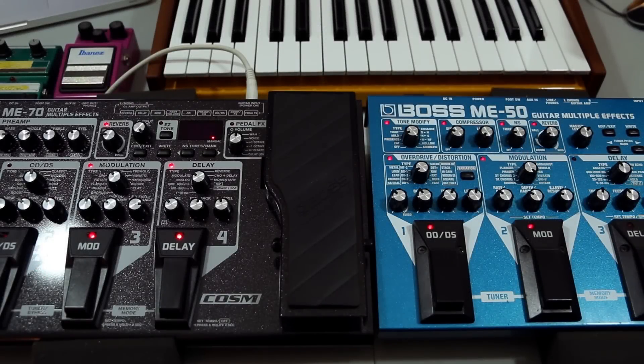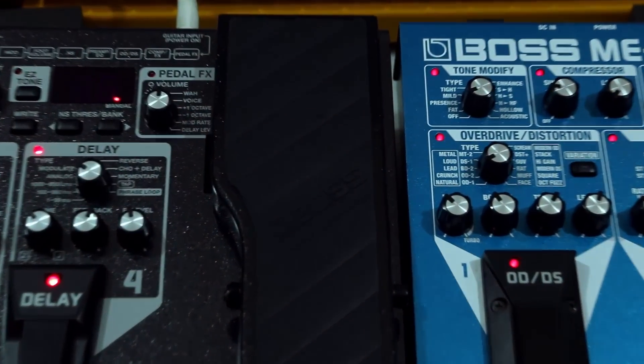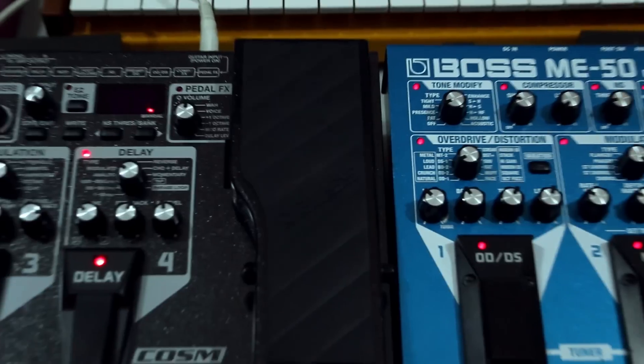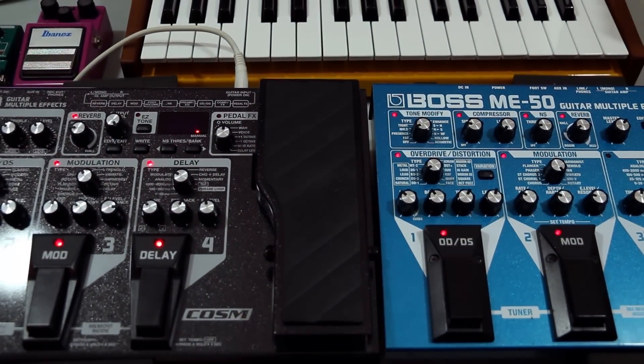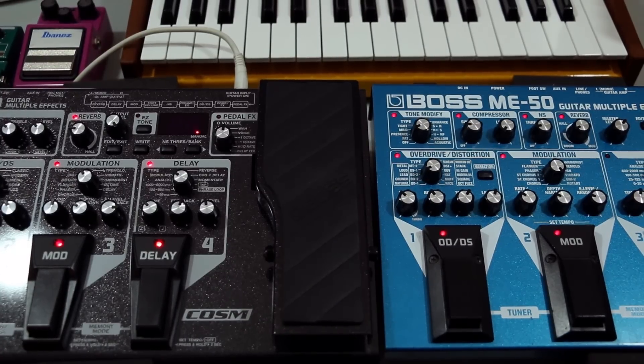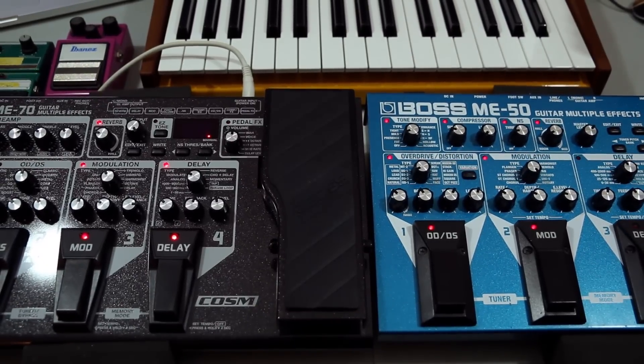Hey guys, Massive Beats here with some guitar stuff. I'd like to talk to you about the Boss ME-70 versus the Boss ME-50. It seems like a little bit obvious comparison — there's a few years between those two units — but there's something I discovered that may make you reconsider the whole matter.